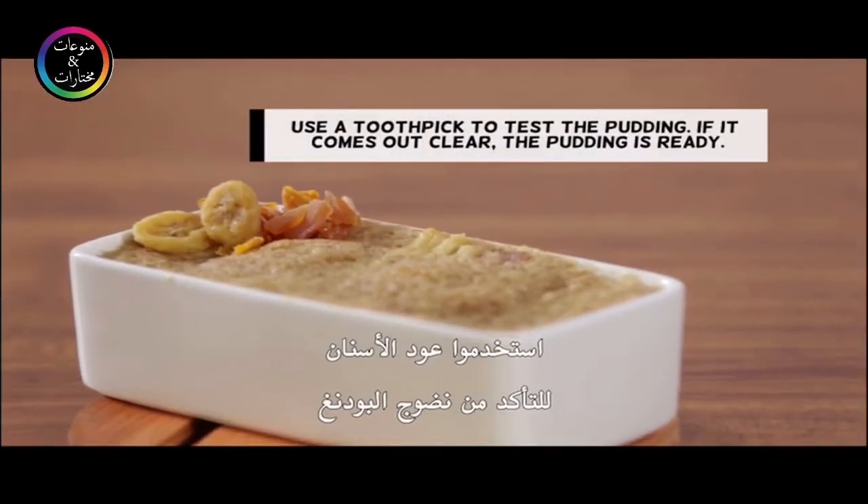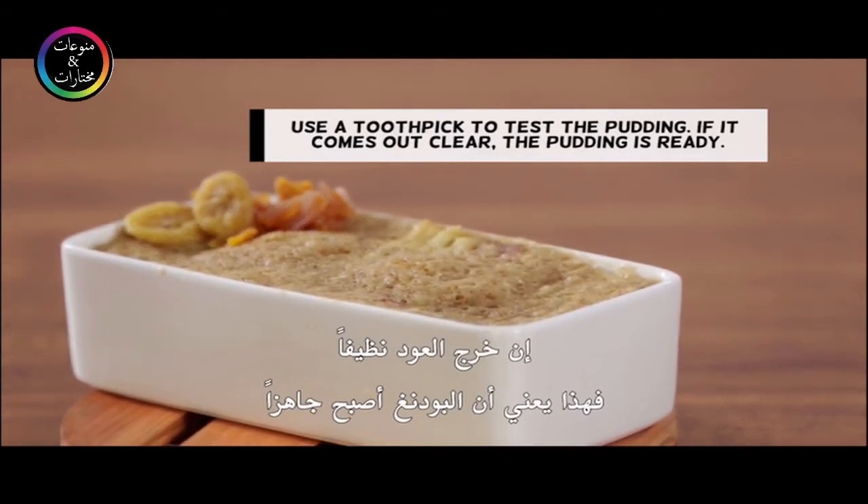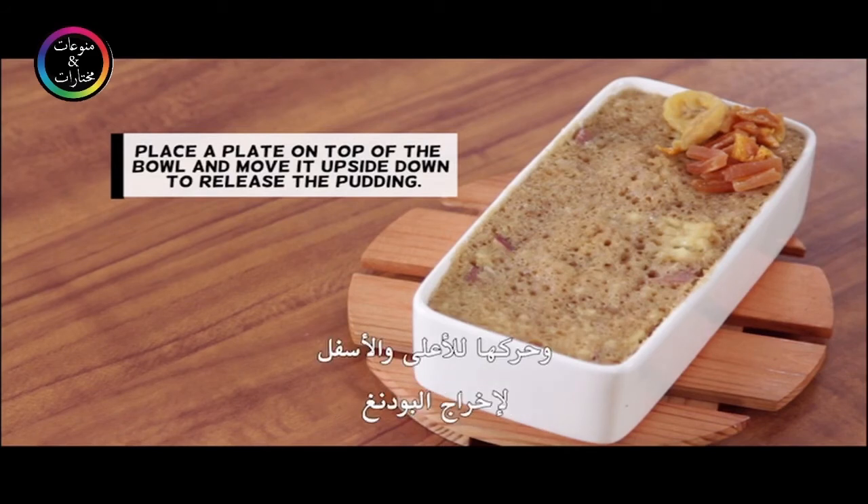Use a toothpick to test the pudding — if it comes out clear, the pudding is ready. Place a plate on top of the bowl and turn it upside down to release the pudding.